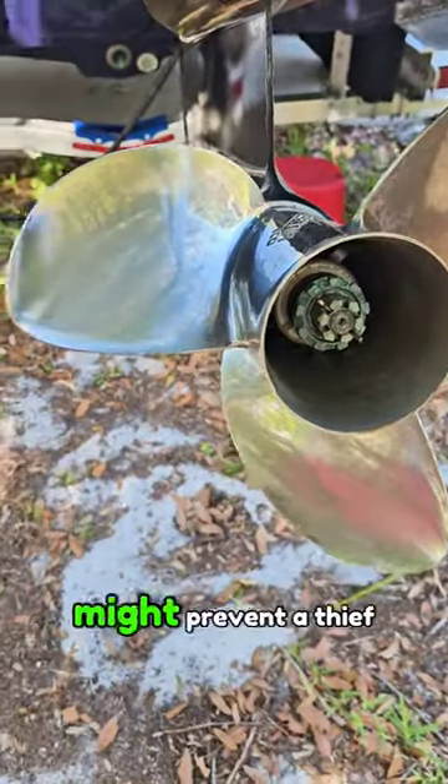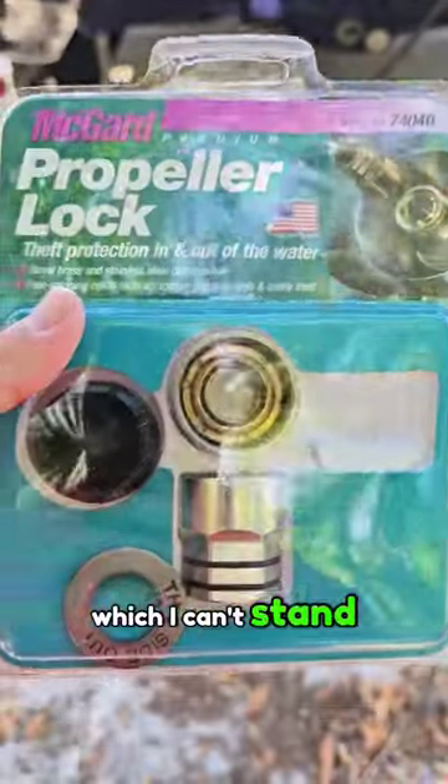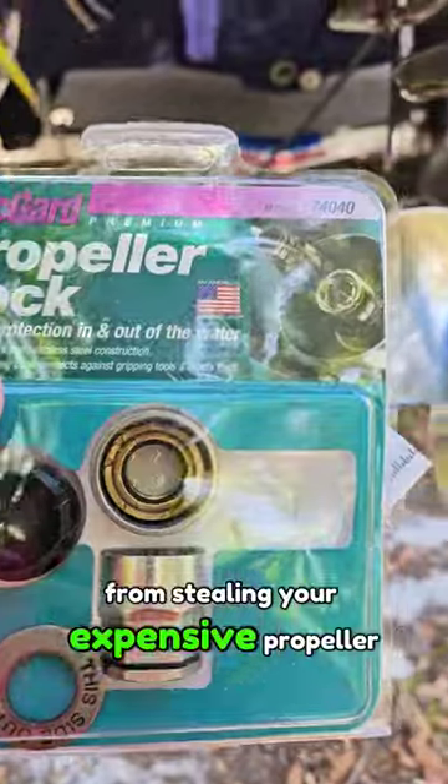Here's a simple deterrent that might prevent a thief from stealing your expensive propeller. This is the McGuard kit.